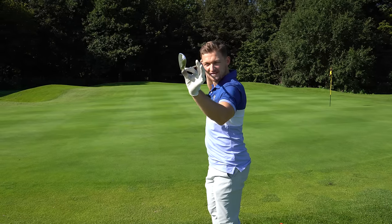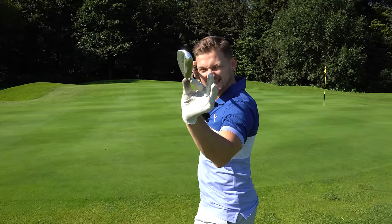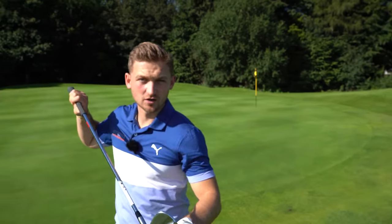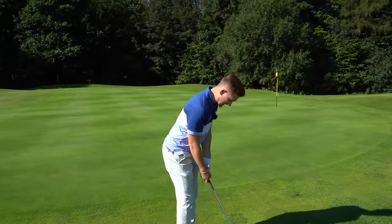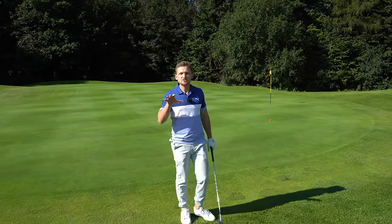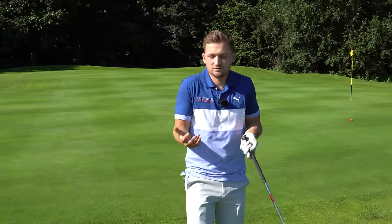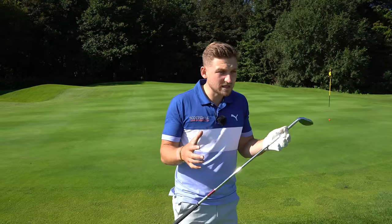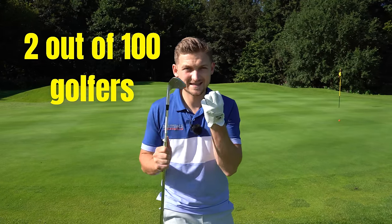98% of golfers get this wrong with their leading edge when chipping. When you get this wrong, the likelihood of you fatting, thinning it, or even stabbing it increases dramatically. You might be thinking, Alex, why 98%? Well, I teach a lot of golfers, and I know only around two people get this right.